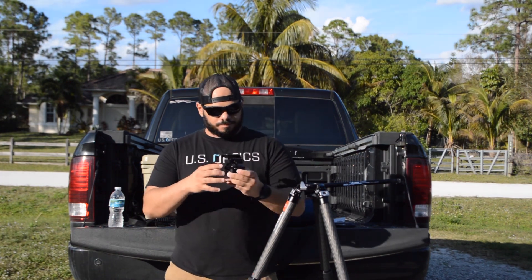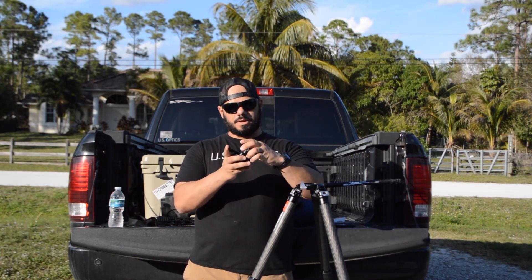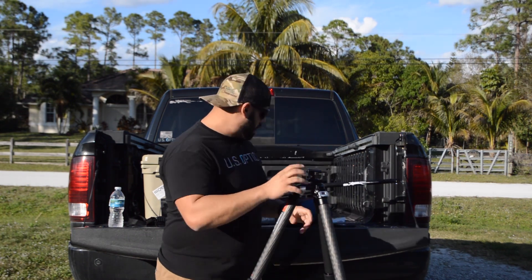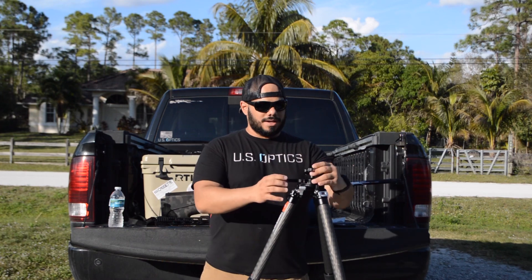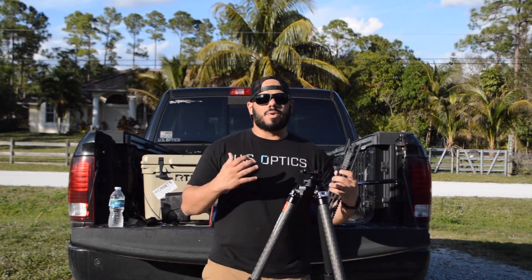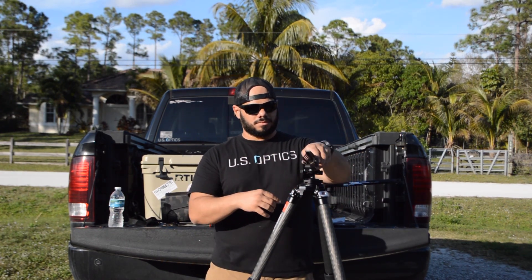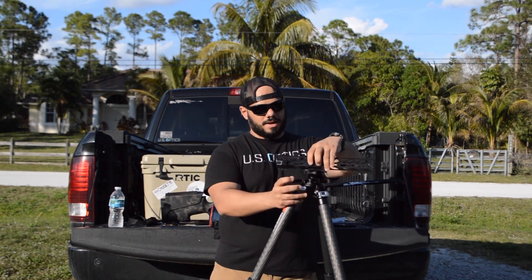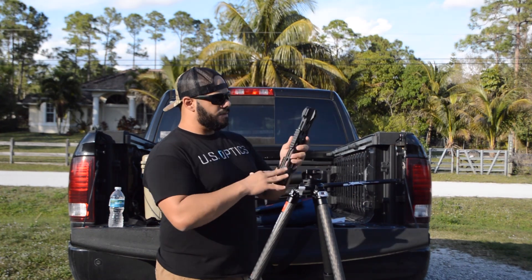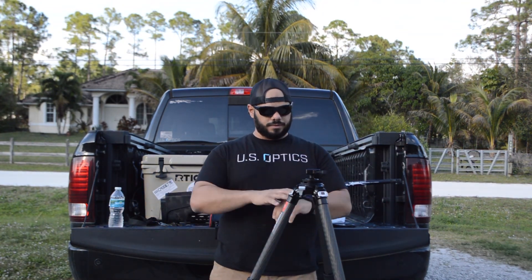I decided to go with the IB40 ball head. They also have a heavier-duty option, the IB65 or IB60. I thought I'd try the IB40 — it has friction and can hold up to 55 pounds, which is plenty for what I'm doing. What I like about the IB40 is that it comes with an arca rail or Picatinny adapter. So I can put an arca rail on there, or if I don't want to buy an arca adapter for every rifle, I can slap a Picatinny rail on there and lock it down. It gives you great versatility.